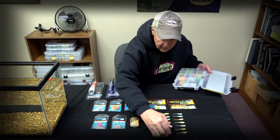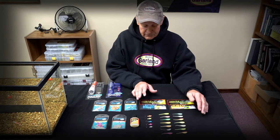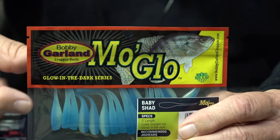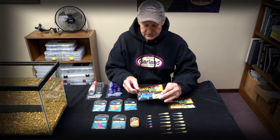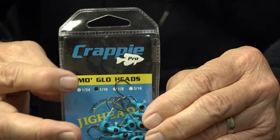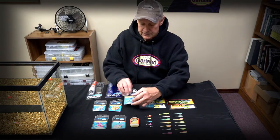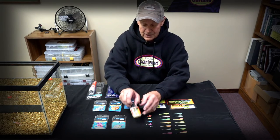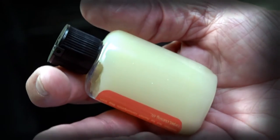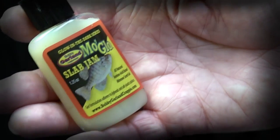I've got all of our Mo'Glo products out here on the table. Any Mo'Glo product is identified as such — at retail, if you see this header on a product, that is our Mo'Glo glow-in-the-dark series. Our jig heads are packaged under our Crappie Pro brand with a banner that says Mo'Glo Heads. We also have an accessory item called Mo'Glo Slab Jam — it's a glow-in-the-dark gel formulation with holographic flake, offering a lot of different attributes.